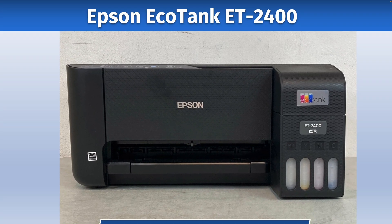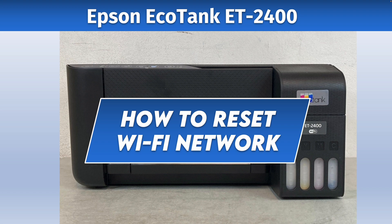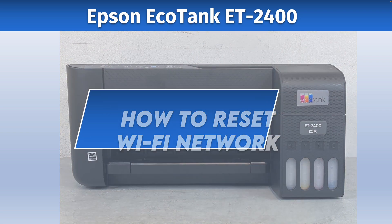In this video I'll show you how to reset your Epson EcoTank ET2400 Wi-Fi network. This can solve many problems, including if you have troubles connecting with your smartphone or your computer. So let's get started right away.